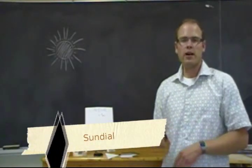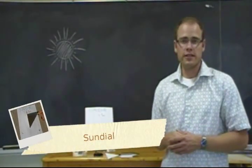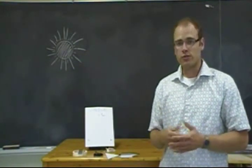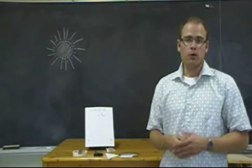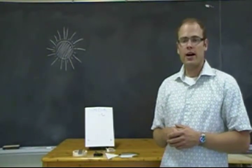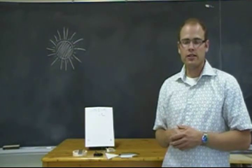How did they tell time well before we had watches and digital devices to help us? Well, your students might say we used hourglasses with some sand, day and night, but hopefully they'll mention the sun, and that's what we're going to do today. We're going to create a device that uses the sun to tell the time.